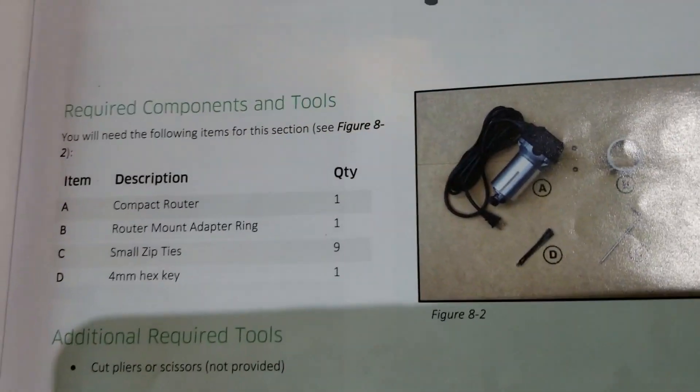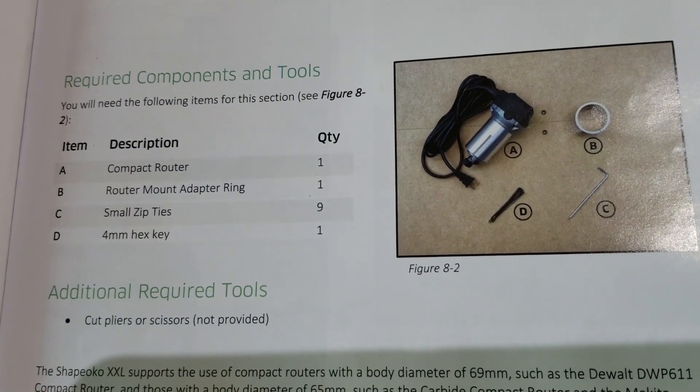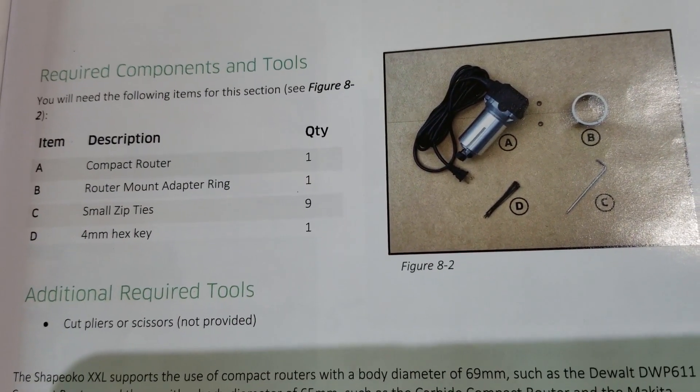All right, see what we need here. We need a compact router, small zip ties, and a 4mm X-key.